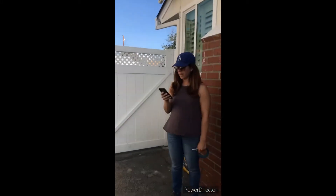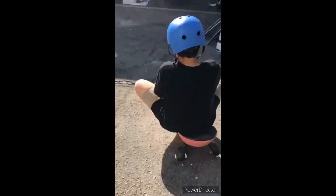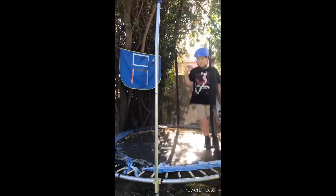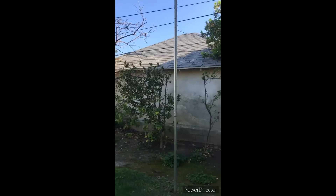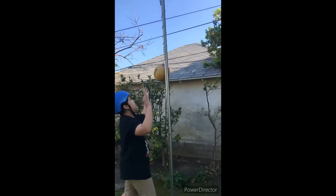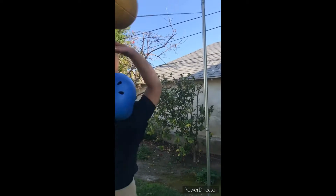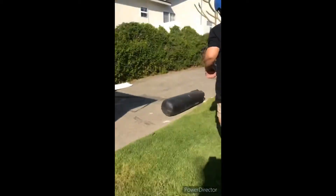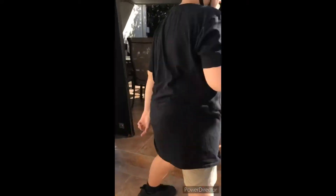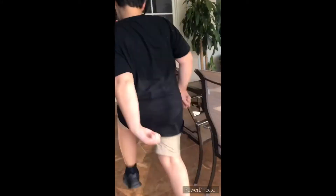Okay, ready, set, go! Let's go, let's go! There's one — two more to go. We're only doing it twice because this is taking a bit long; we didn't know how long it would be. Next one, go! Ten jumping jacks! Ten high knees, let's go! Go inside, go inside, go inside!